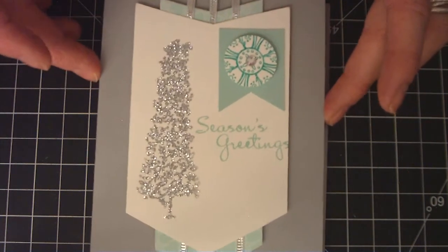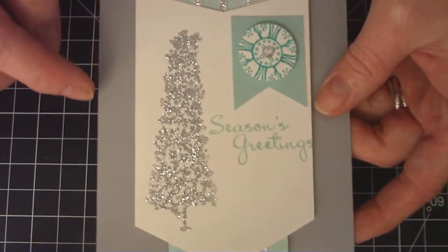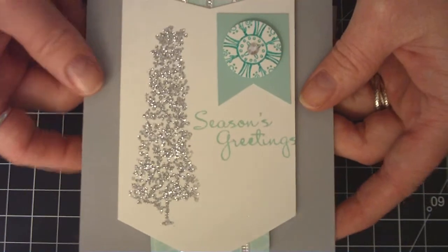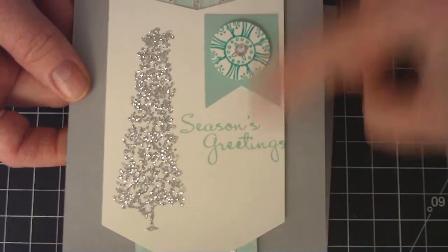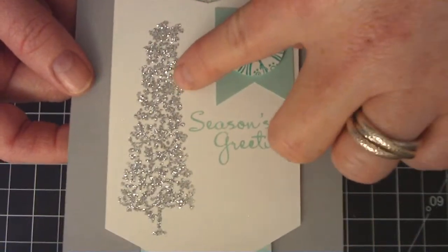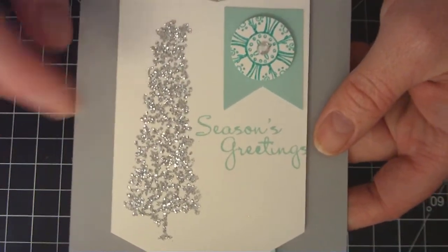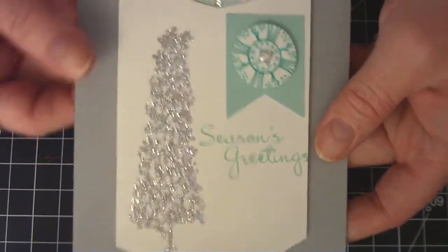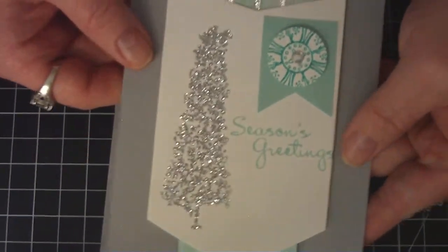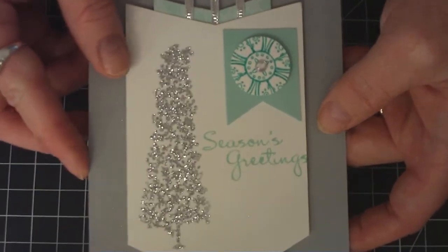The first one is from the catalog. I used a Smoky Slate card base and stamped a beautiful Christmas tree in Whisper White. I mixed silver glitter and silver embossing powder — you can see the shimmer — and embossed it using Versamark and heat and stick powder. It came out pretty good.